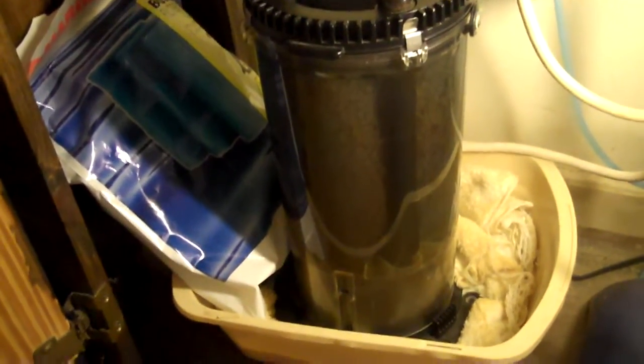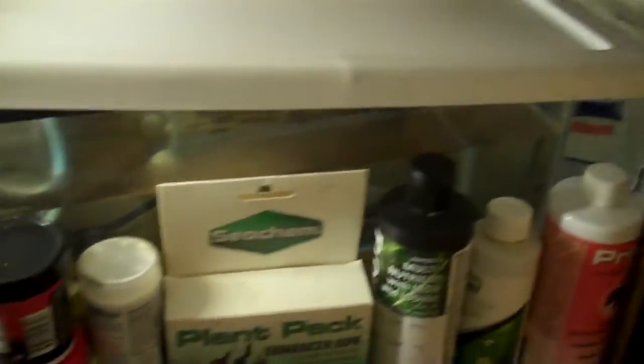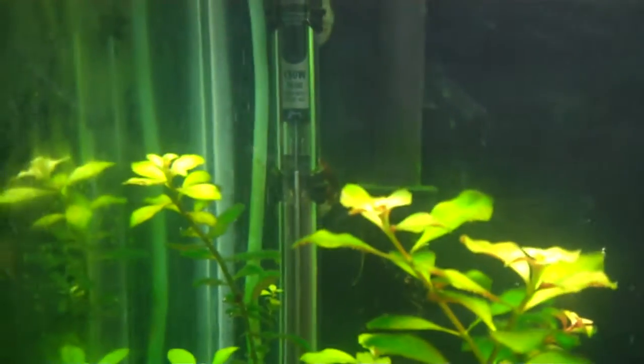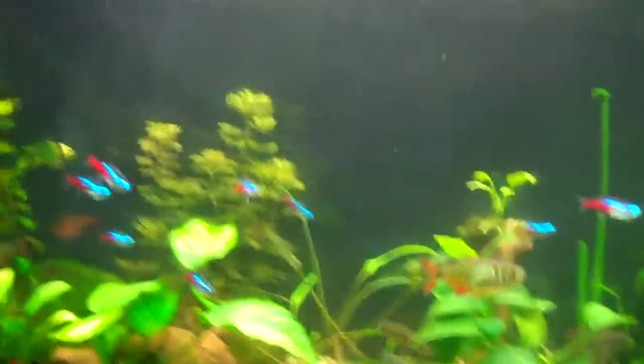It's just a basic setup - got the filter pad on the outside for particulate filtering, then goes through the bio media and crushed shells and returns to the tank. I've got a Whisper air pump over here that splits off and goes to a little gang valve, feeding a little sponge filter in my hospital slash quarantine tank - a little five gallon - and another line comes up over to the corner with just a tiny air stone, barely cracked, putting out fine bubbles for a little more water movement.